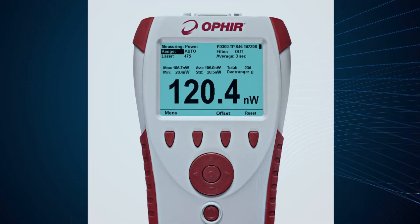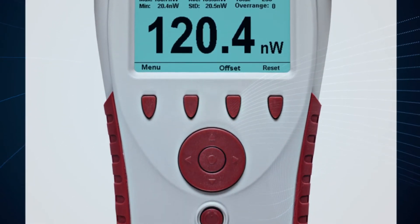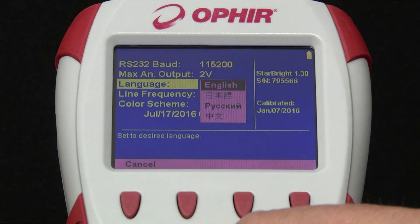It has a large, brightly lit color display for enhanced visibility, and the navigation panel and soft key controls make it easy to use. Multiple languages are available.